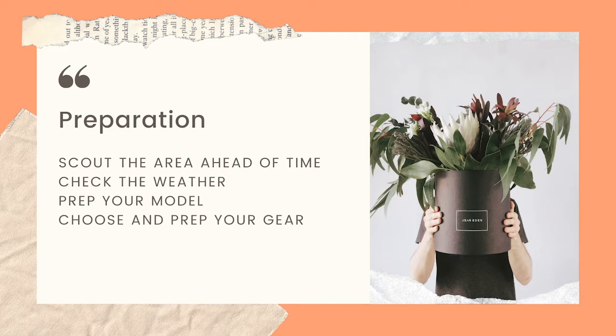I show this image to my model and say we're going to be shooting here in front of this. Let's talk about some poses we may want to try. I also ask about allergies, asthma, or things like that, because if they have a hard time hiking out to an area, the last thing you want is to arrive and have your model in no condition to shoot. Let them know what kind of weather to expect so they can prepare — if it's humid they may want extra setting spray so their makeup doesn't melt, or if it's cool they may need blankets.